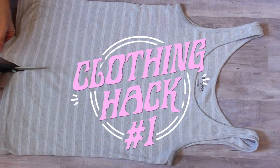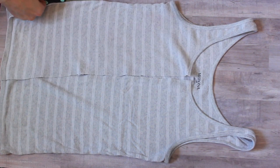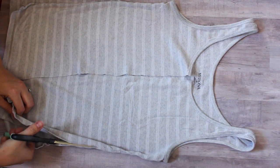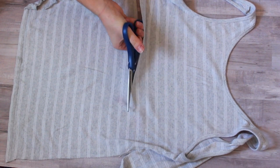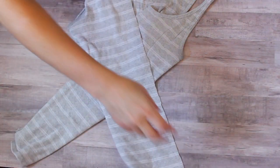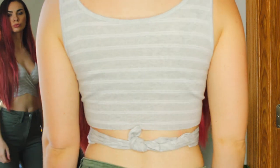For this first life hack, all you need is a basic tank top. I'm cutting it right down the middle and also on the sides about halfway up. I've had this tank top for a few years and don't really wear it anymore, so this is a great way to repurpose it. Then I'm flipping it to the back and cutting off about half of it, using the lines in the fabric to mark where I'm cutting. To put it on, I'm crossing the two pieces of fabric and tying it in the back. As you can see, it's crisscrossed in the front and tied in the back.